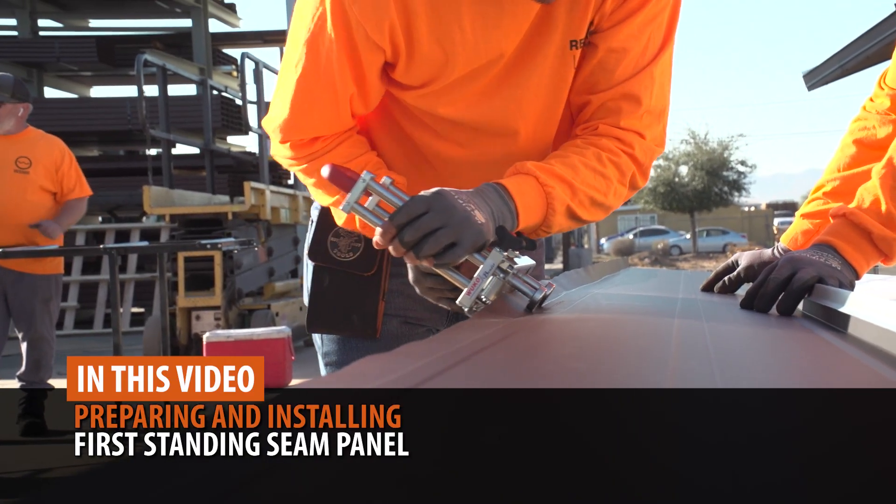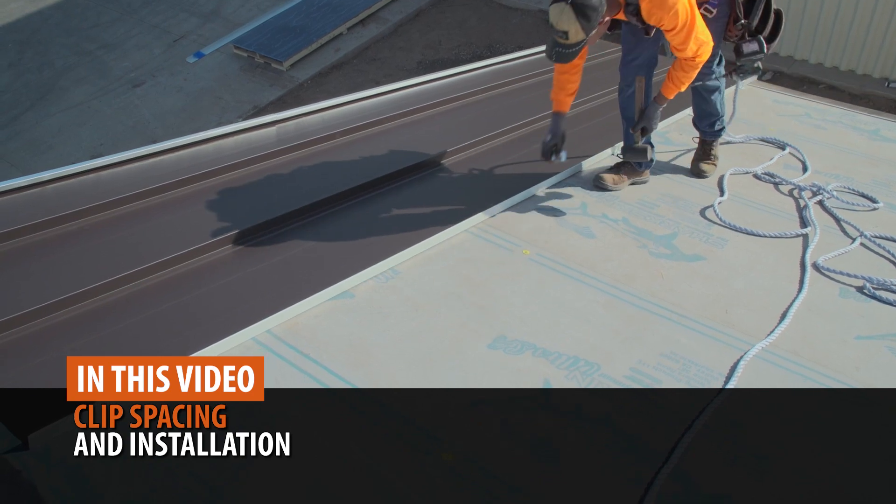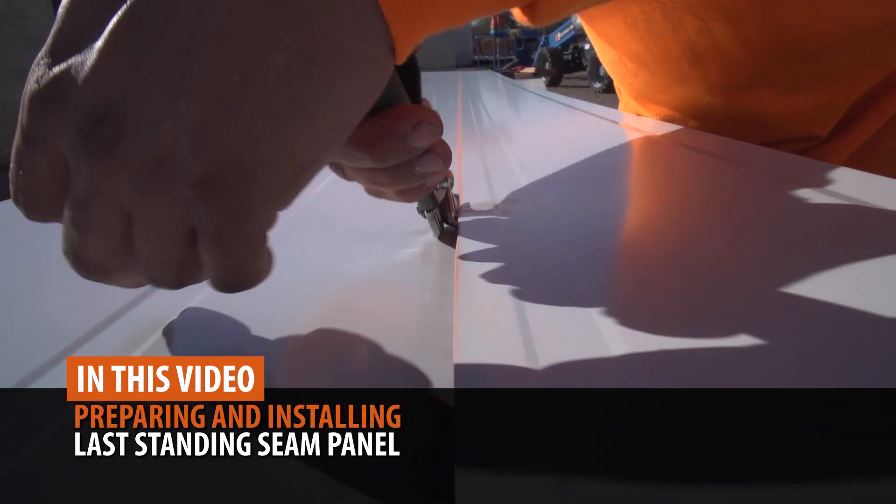We will also cover preparing and installing the first panel, clip spacing and installation, and preparing and installing the last panel.